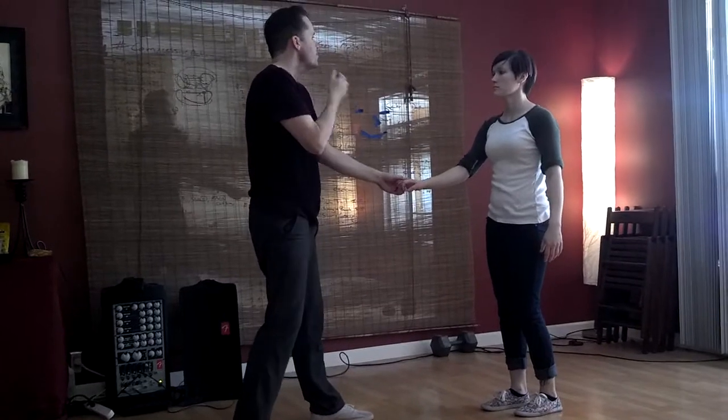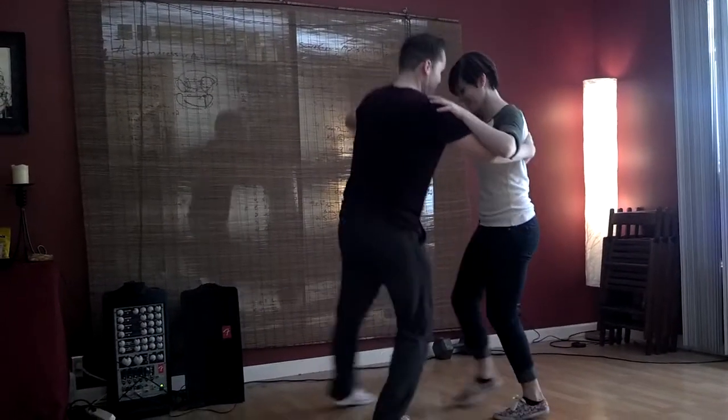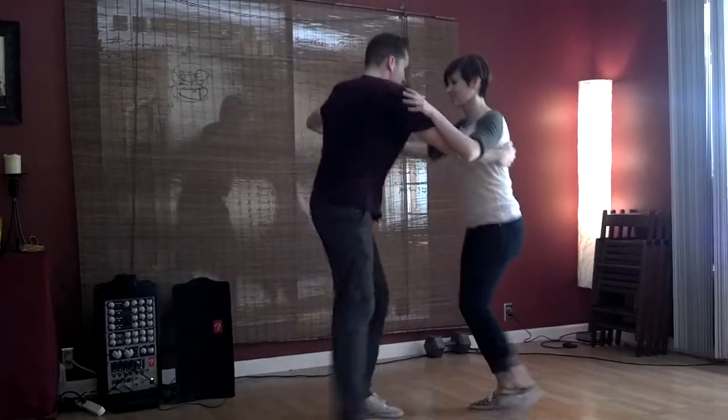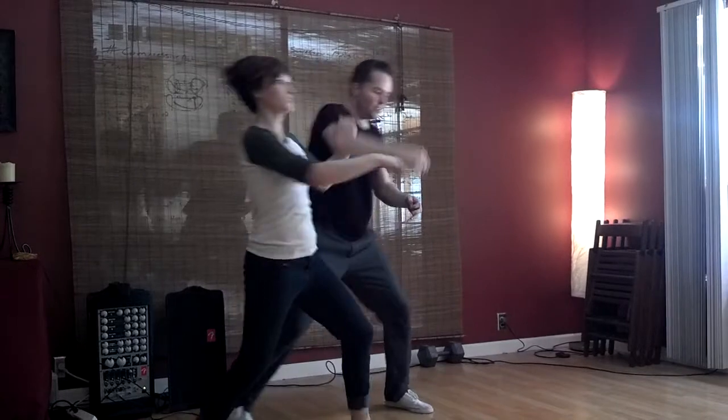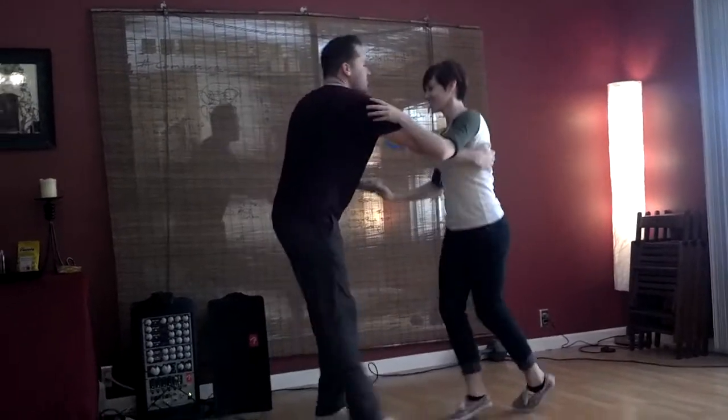We also did... 1, 2, 3, 5, 6, 7, 1, 2, 3, 5, 6, 7, 1, 2, 3, 5, 6, 7, a single.